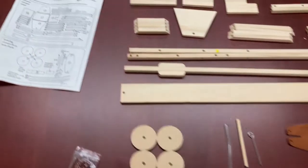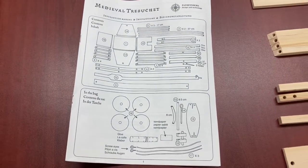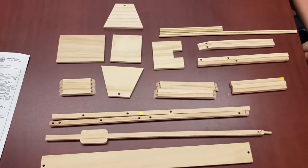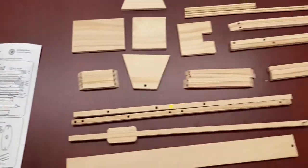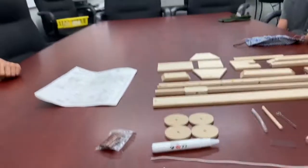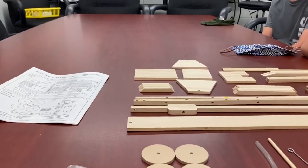So as we start building our trebuchet, you'll notice that you have an instruction sheet, and on the opening part of the instruction manual, it has the parts layout. I would recommend that you take all your parts and lay them out just like they are on the sheet so that you know that everything you need is there. I'm going to go ahead and build it — I'm going to ask you all just to use your instructions and build it, and if you have any problems, let me know.